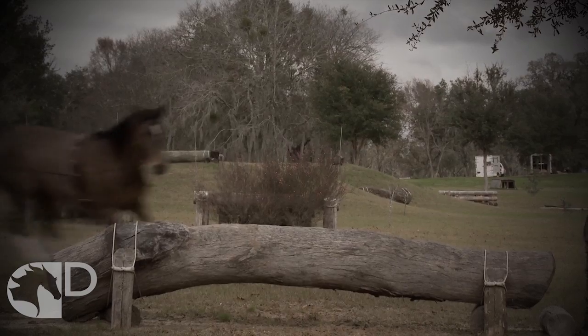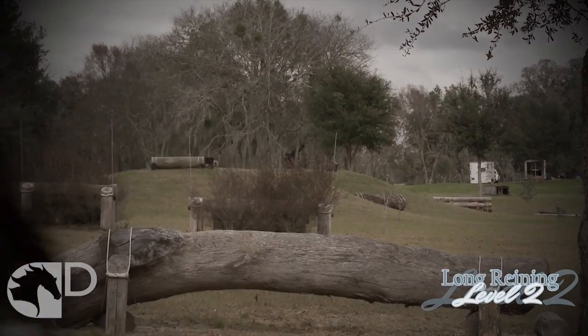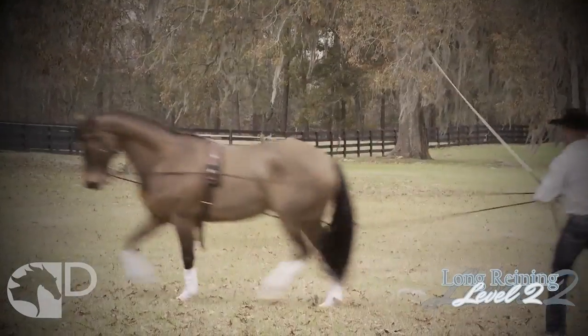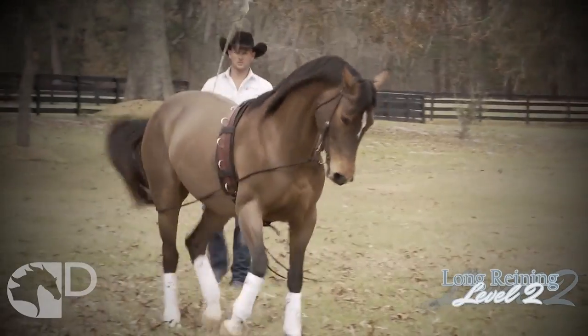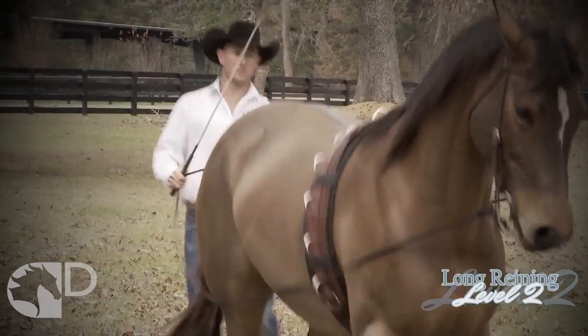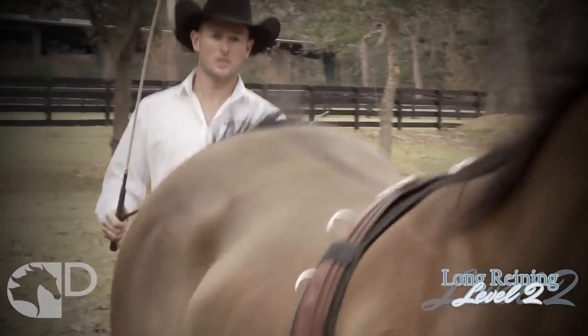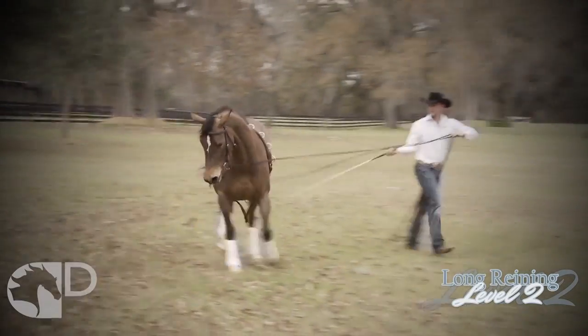Develop advanced skills in the long reins that can easily be transitioned to exercises under saddle, and expand on the fundamentals outlined in Long Reining Level 1. As you and your horse move through Long Reining Level 2 movements, you will learn how to achieve increased softness, incorporate the canter, and spiral your horse in and out.